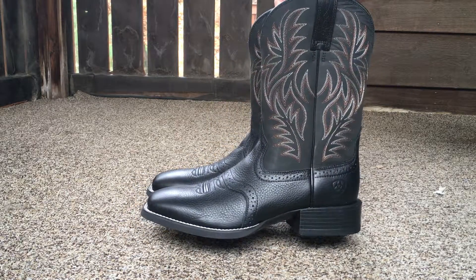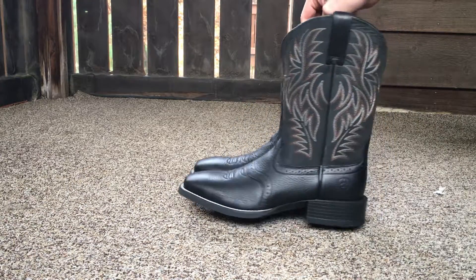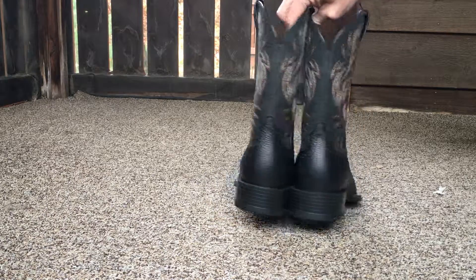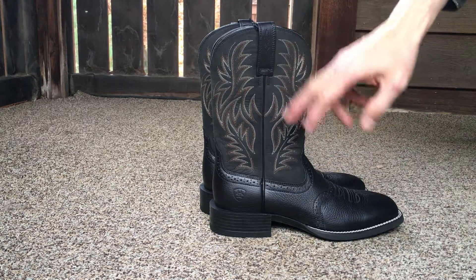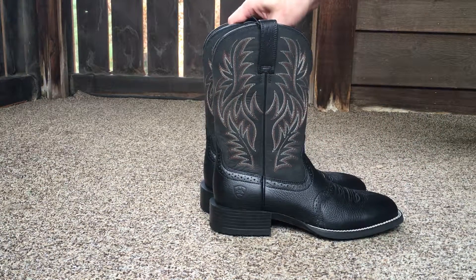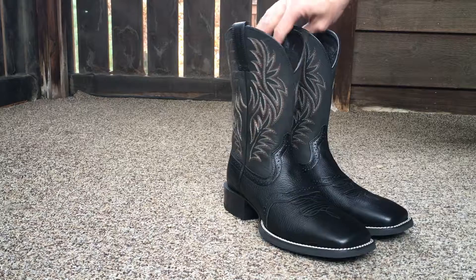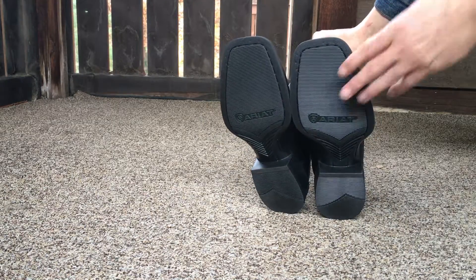They are a square-toe design. They have an 11.5 inch shaft, 1.5 inch heel. Very good traction.